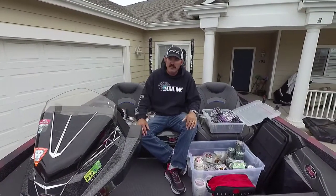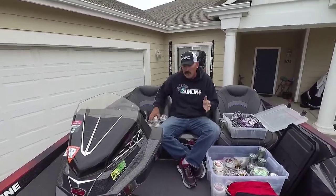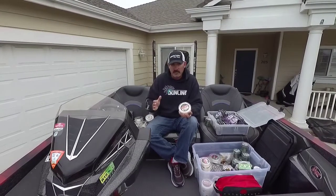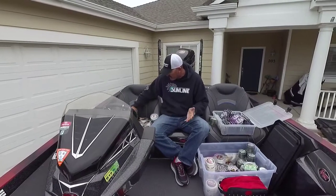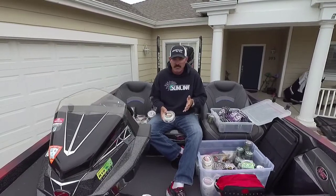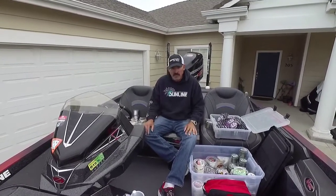For jigs — living here in California everybody's big into football jigs, and it's popular across the country. For quarter to half ounce jigs I'm throwing 14 pound FC Sniper — that's a good all-around line and kind of where you need to start. Then for half ounce to one ounce, because it's more of a bottom-contact bait, I'm using 16 to 18 pound Shooter. 16 pound is really good for that half ounce to one ounce range.